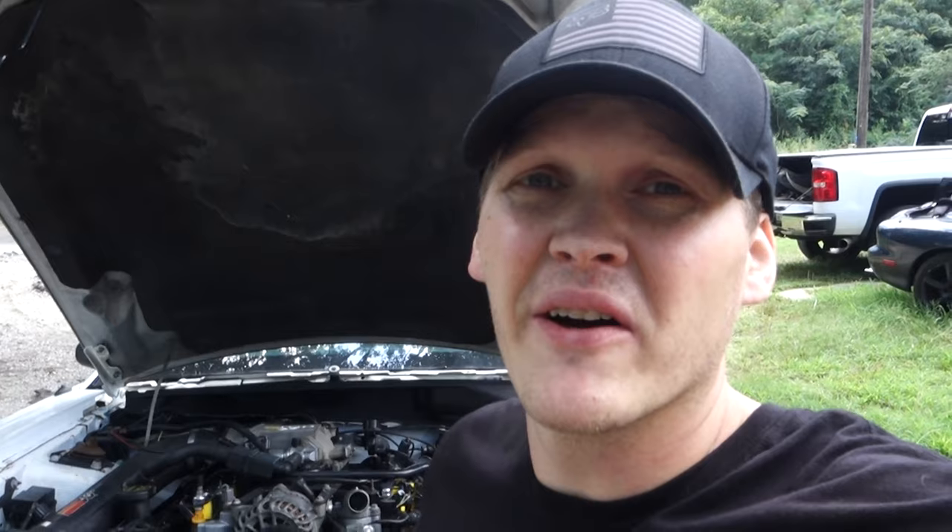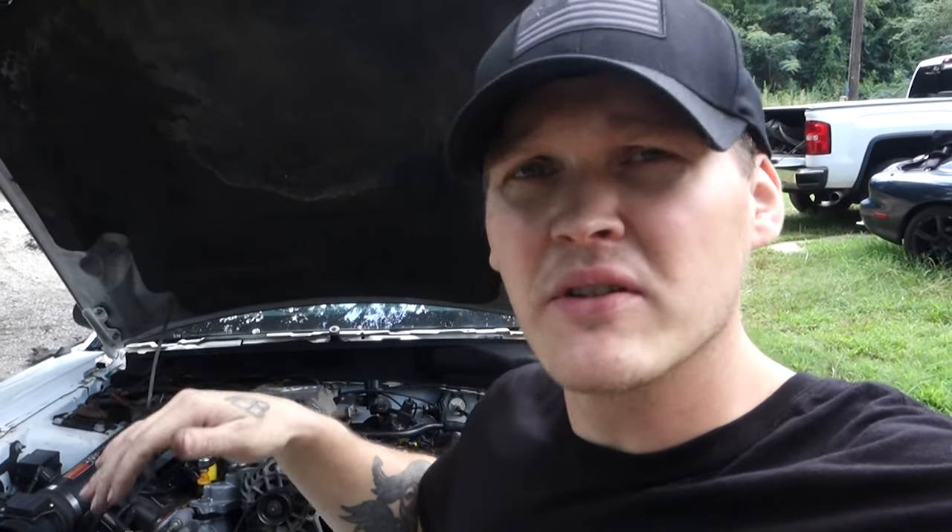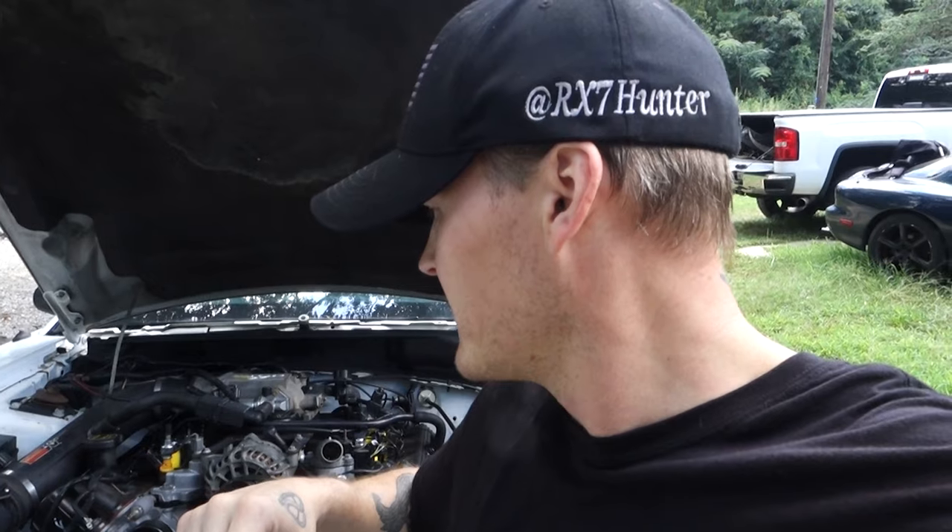Picking up with the Mustang right where we left off. Got the anti-theft sorted. I did have to go back and change the fuel pump driver module — for some reason the car would run for a second and immediately shut back off. Saw on forums that could be the issue, changed it out, and now it's running. So the fuel pump driver, cluster, tumbler, key reader, body module, and ECU are all from the convertible car.